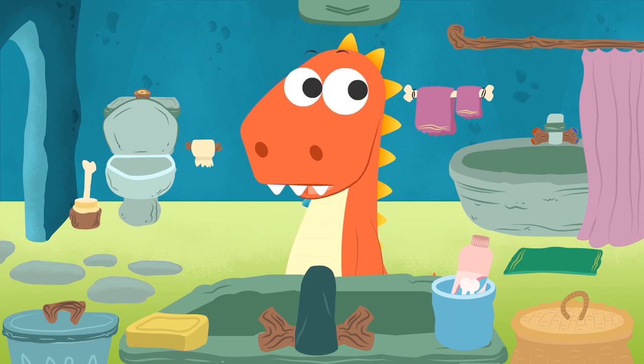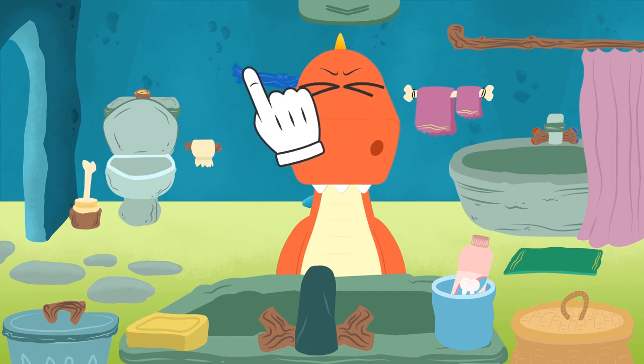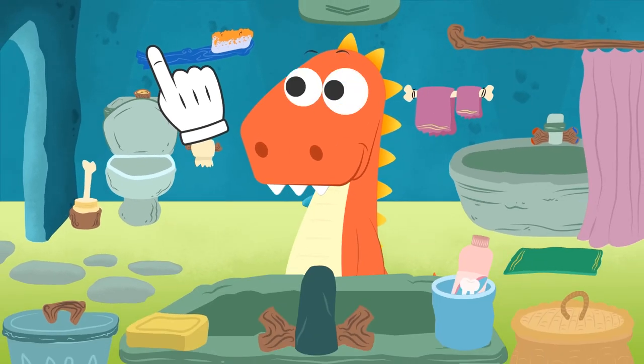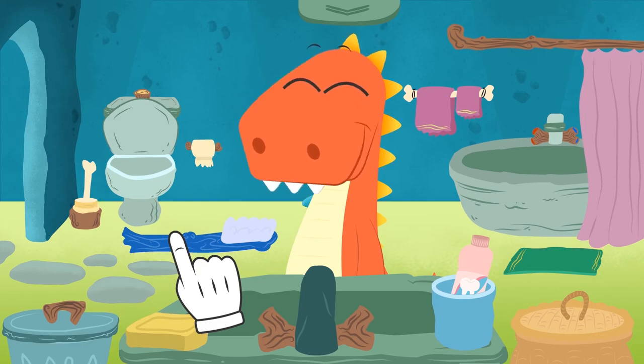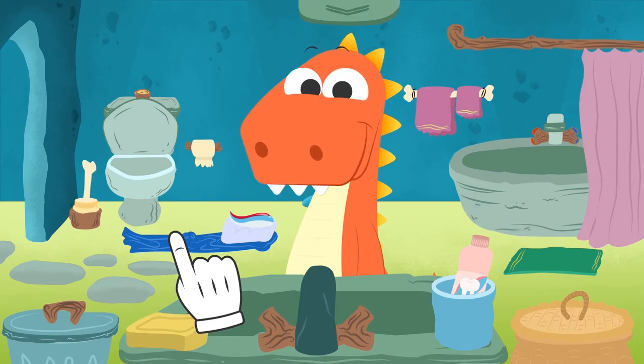Let's see... Eddie! How did you get the brush in your ear? Come on! Let's get the brush out! Yuck! Look how dirty the brush is now! Let's get rid of this brush! And now we get a new one! Now we have to put the toothpaste on the toothbrush! Let's get it done! That's right, Eddie! Excellent! We wet the paste just a little!